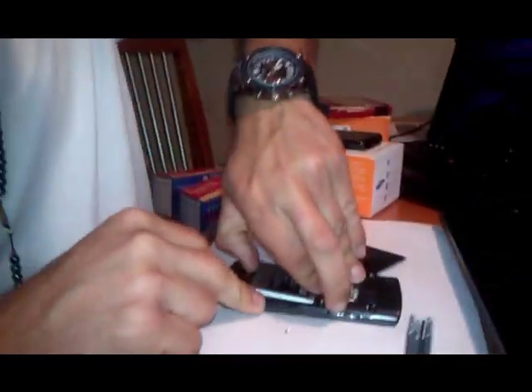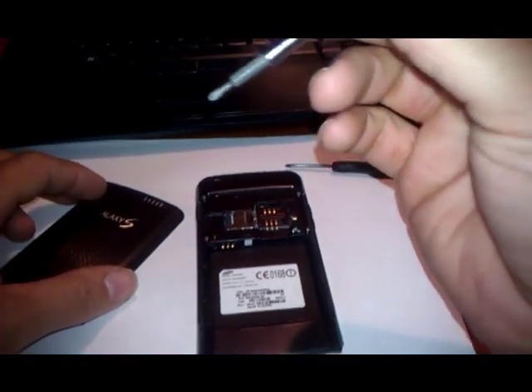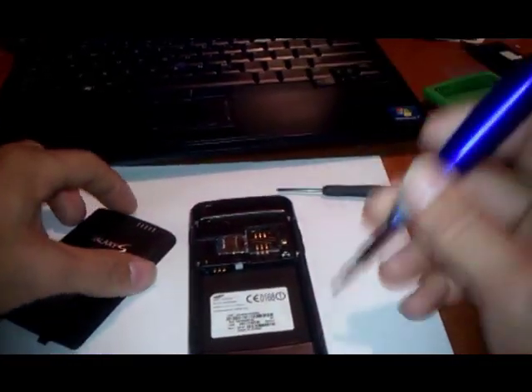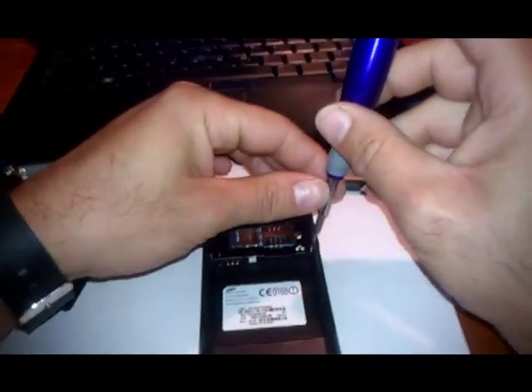Make sure you keep the screws in a safe place and make sure you got the right screwdriver. This is a Phillips — I think it's 00 — a very tiny Phillips screwdriver. That way you don't mess up the screws.